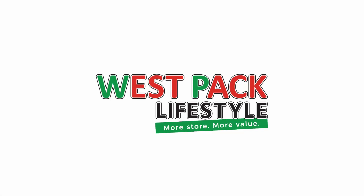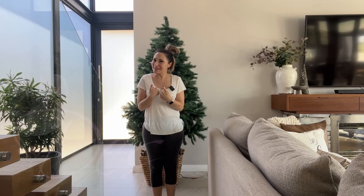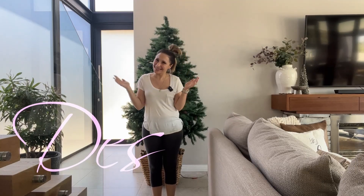This video is brought to you by Westpac Lifestyle, but more on them later. Hi guys, welcome to my channel where we organize and make things beautiful. I'm Des and this is Swords and Style.